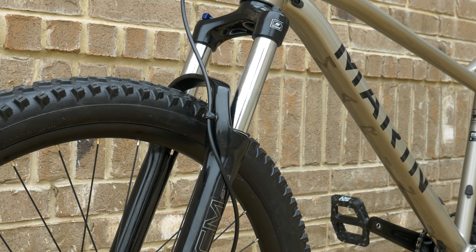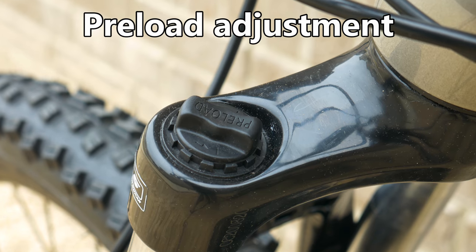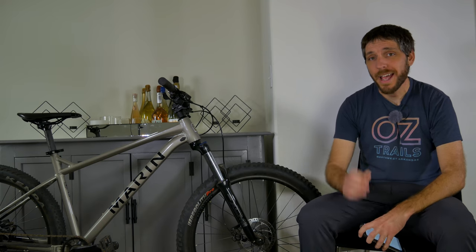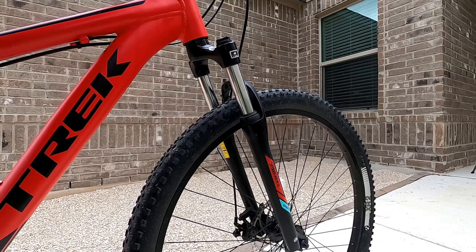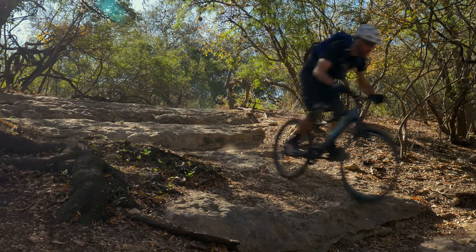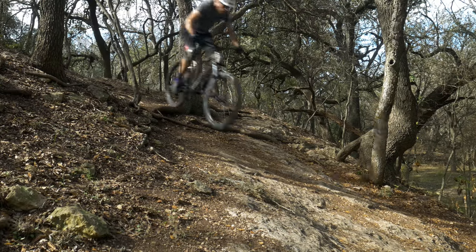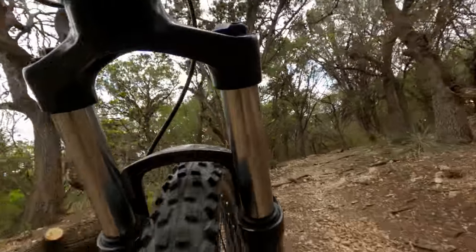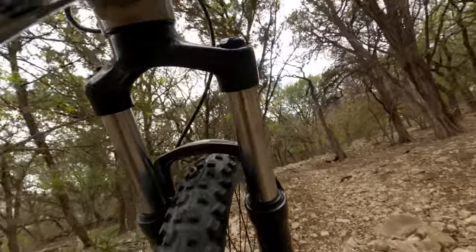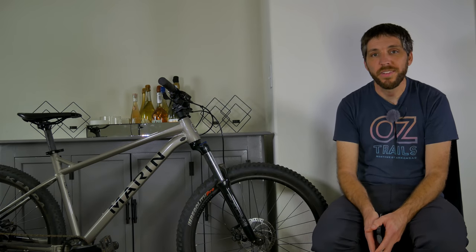This model has 120 millimeters of travel from an SR Suntour XCM32 boost coil fork — and this fork kind of surprised me. I didn't absolutely hate it. Often with budget coil forks they feel flimsy, bottom out way too easily, and aren't ideal for aggressive riding. While this fork features 32 millimeter stanchions, thanks to the shorter travel it actually felt pretty stiff. It rides high in its travel and really only bottomed out when I hit it pretty hard. This fork isn't the next RockShox Pike Ultimate, but it surprised me with its adequate performance.